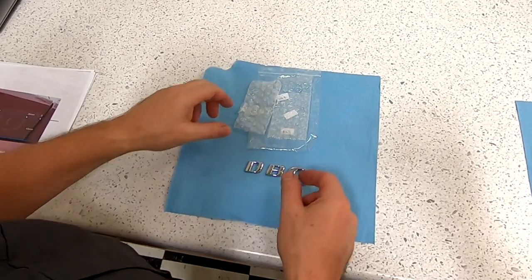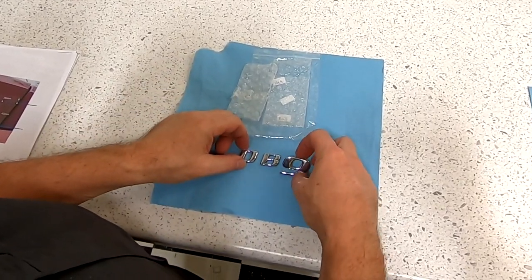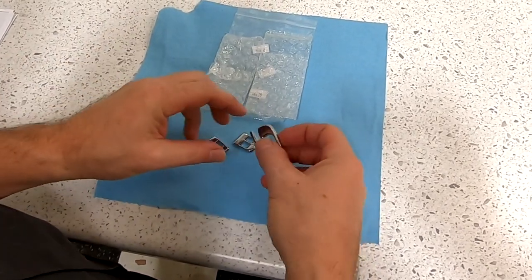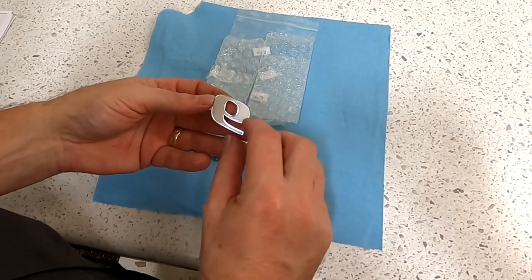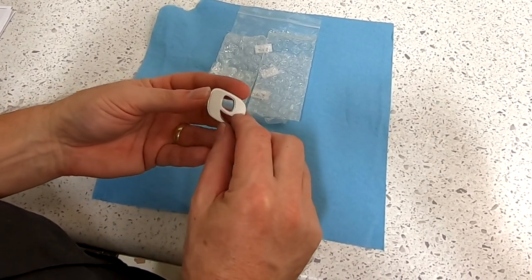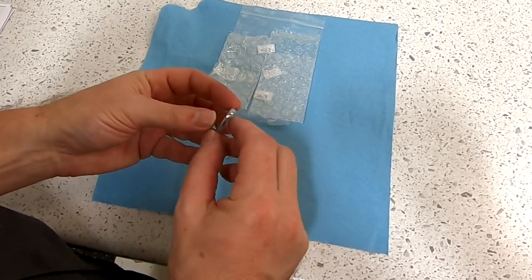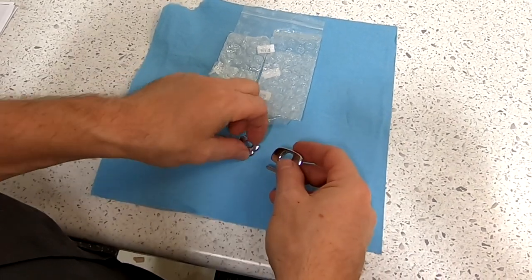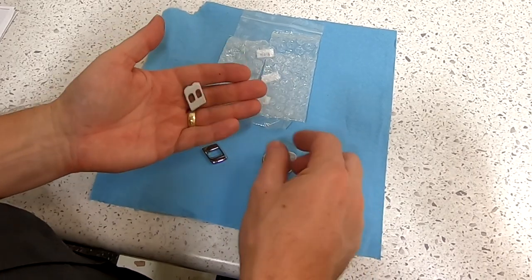I've also got a vernier caliper that can do millimeters, and that's going to be even easier than using a plastic ruler. So if you have one of these, I would use this over a plastic ruler. And a pencil that you can make some tick marks, and a microfiber towel to make sure the trunk deck is nice and clean when you get started. Parts is pretty simple — you're just going to need your new DB9 logos. They'll come in little bubble wrap bags and they're adhesive.